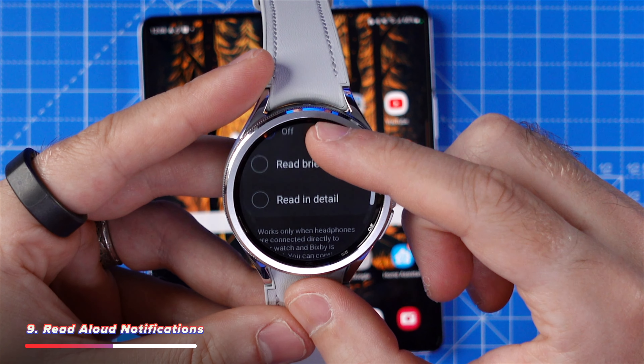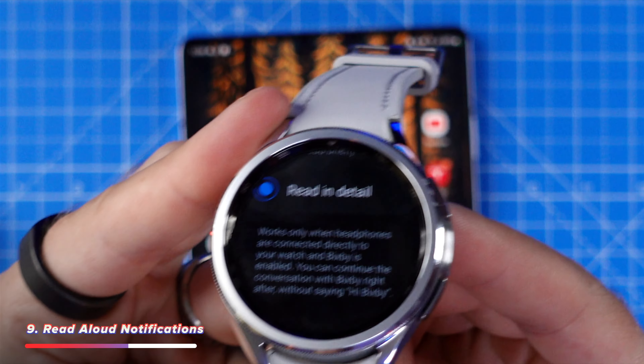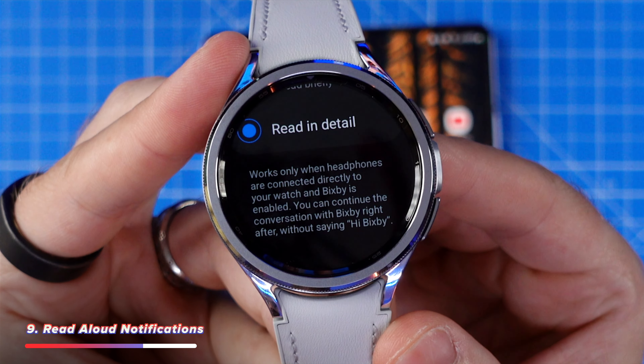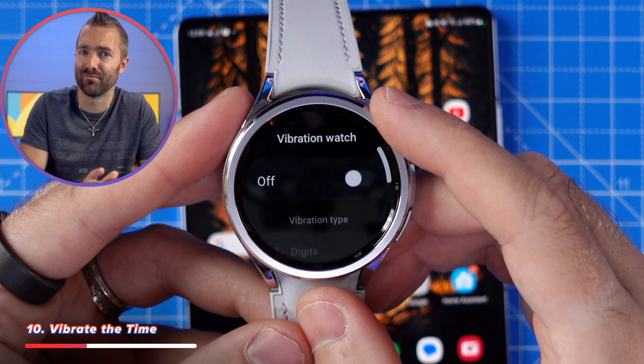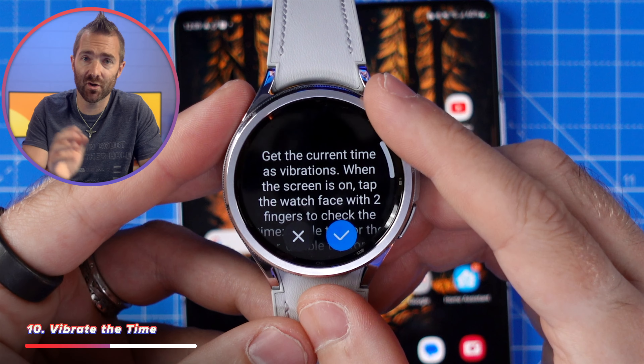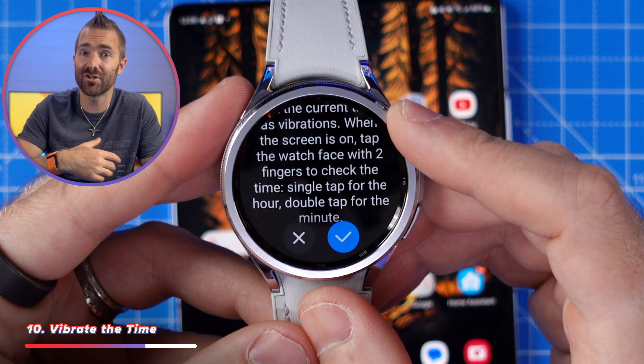To get notifications read out to you via your Bluetooth headphones, go to settings, then notifications, then advanced, scroll down to read notifications aloud and tap to turn on this feature. This can be really useful if you've got a pair of Bluetooth headphones hooked up to your watch and you don't have easy access to the screen to see your notifications — for example during workouts, where messages will be read out to you mid-workout.